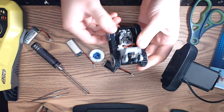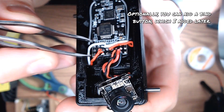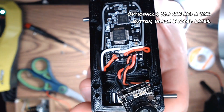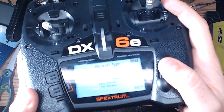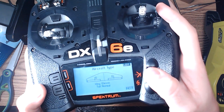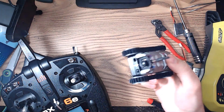Once everything is complete, we can turn it on and bind the receiver to our radio and test it out. To bind the radio, I plug in a battery while shorting the bind pin to negative with tweezers. Once the controller is bound to the receiver, I then set up the controls. Standard controls will require elevon mixing, which is simple to set up on most computer radios. One or both channels may also require reversing if the motor spins in the wrong direction.